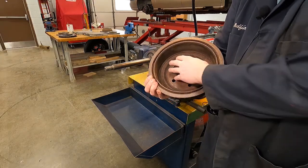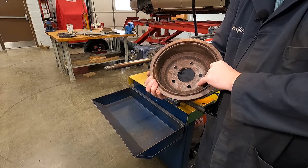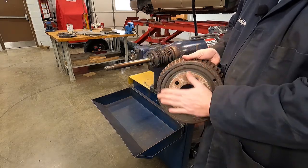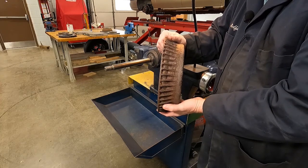The first step is to make sure the inside surface of your drum that mounts to the hub of the vehicle is clean, and that the outer surface is clean. Any imperfections can cause that drum to mount crooked.